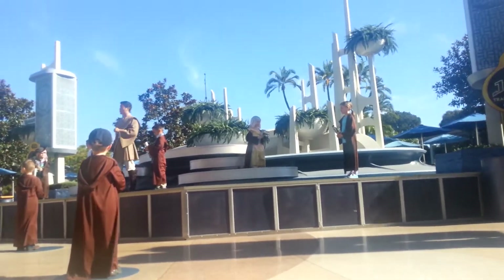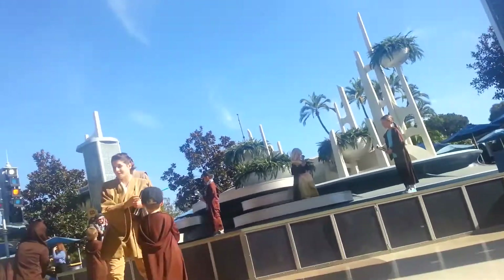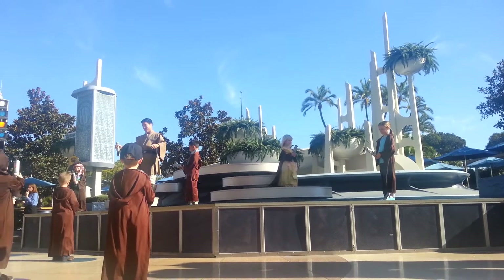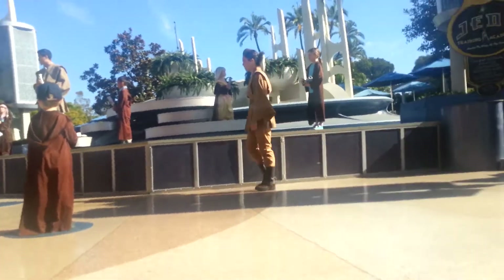Watch me carefully, for this will be today's lesson. Do not take a picture of that — everyone got it? We didn't get it our first time either. Did we, Jedis Tear and Kai? No, we certainly did not. Students, you must first learn how to activate your lightsaber. This is a lightsaber — it's not as clumsy or random as a blaster. An elegant weapon for a more civilized age.